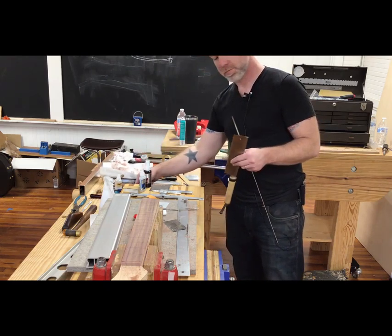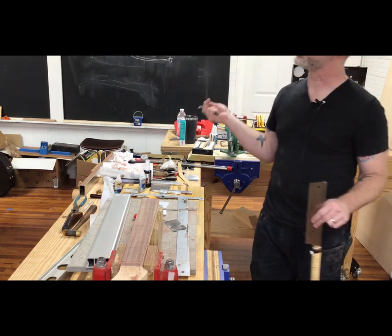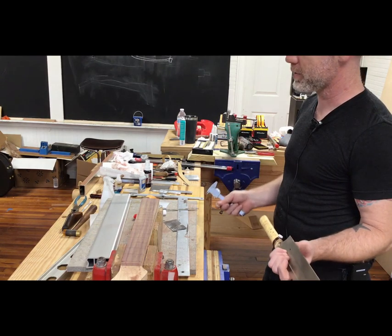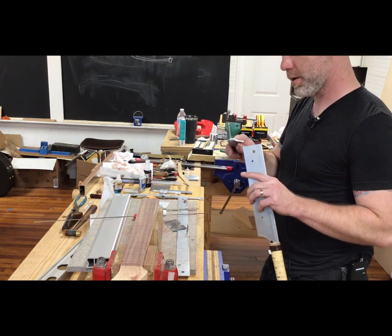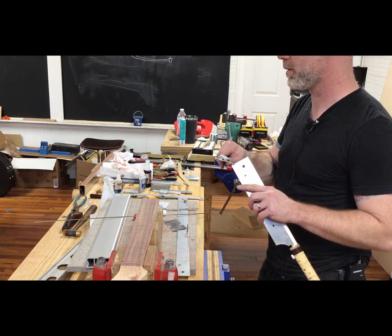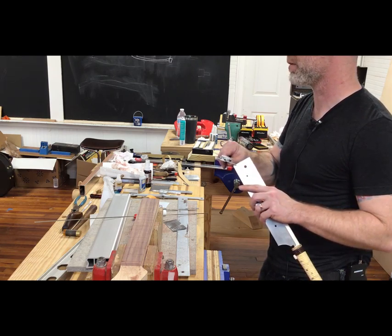What kind of metal is that fret wire? This is nickel and copper — they call it nickel-silver, but it's nickel, copper, and zinc. Just a few percent of zinc, 18% nickel, and the rest is copper.